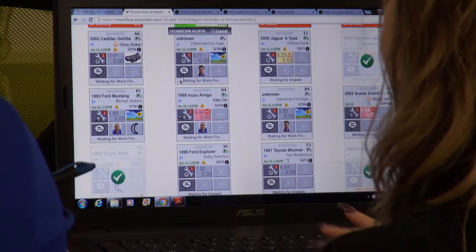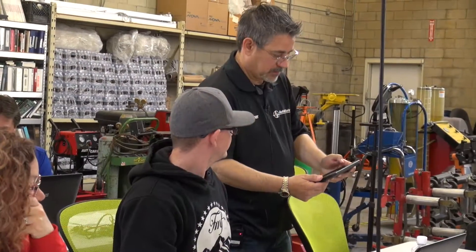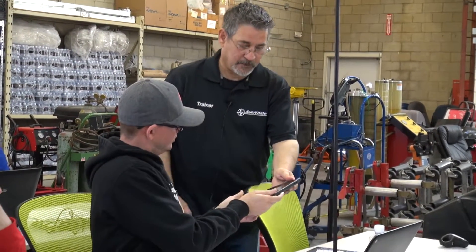I've already picked up probably five or six more features in AutoVitals that I didn't know about or didn't know how to use properly, that are definitely going to save me some time and also help make the shop some more money. The training so far — I've learned so much more than I had any idea was involved in the SmartFlow program.